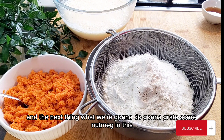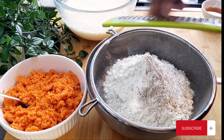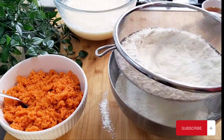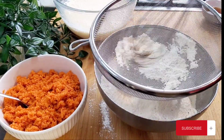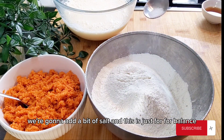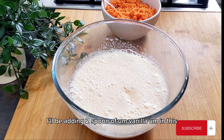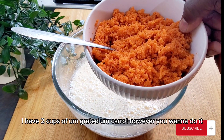The next thing we're going to do is grate some nutmeg into this. We'll also add a bit of salt — just for balance. I'll be adding two spoons of vanilla. And I have two cups of grated carrot — however you want to do it.